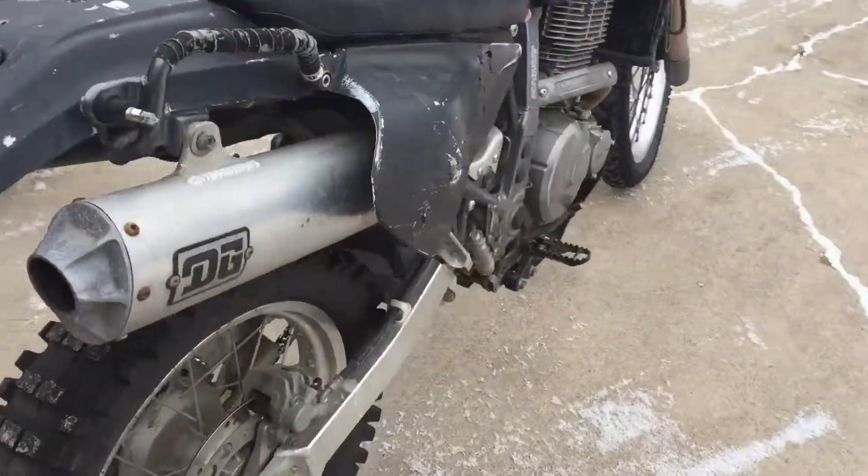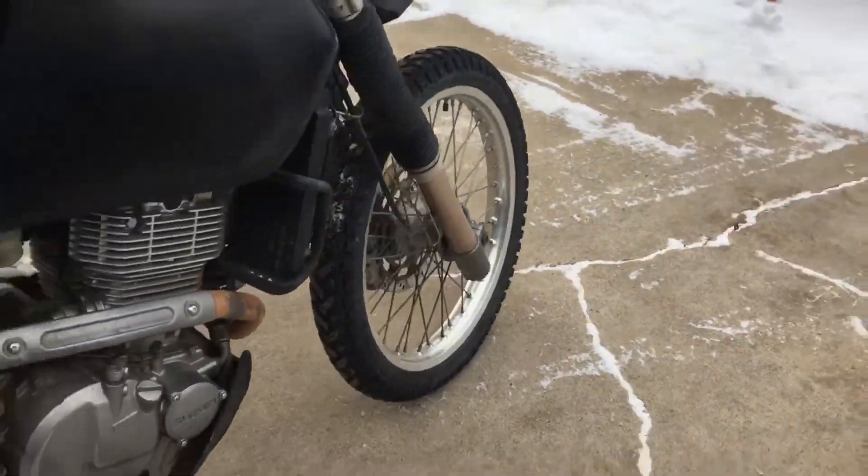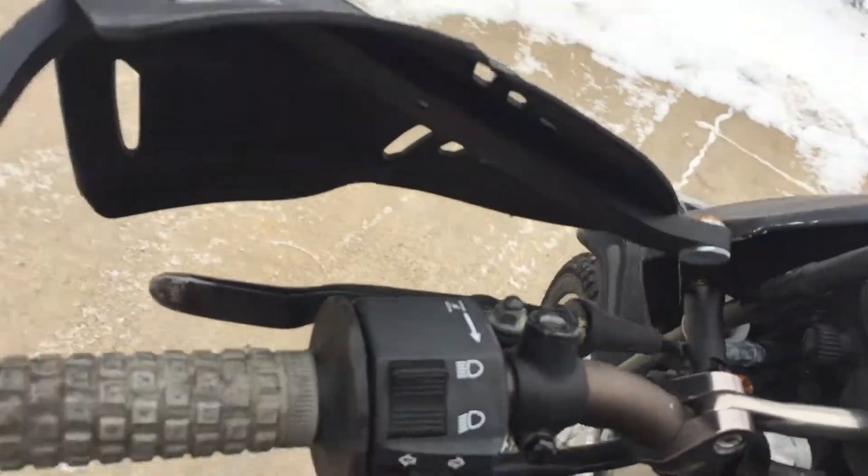Everything's all here. DG aftermarket pipe. It's got a nice set of ProTaper bars with the levers cut off to fit underneath.